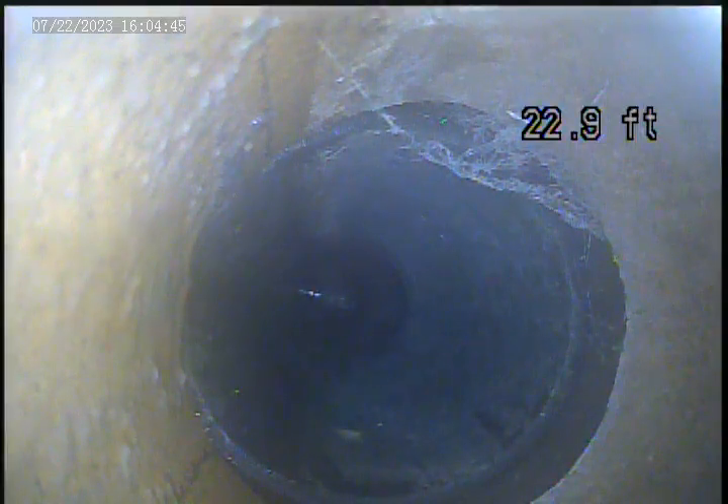Right here we're transitioning from ABS plastic into terracotta piping. Terracotta piping broken in this section, we can see on the screen now. Piping broken in this section as well.